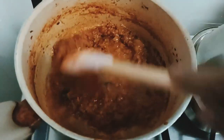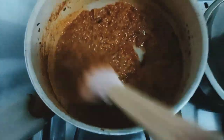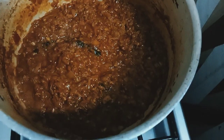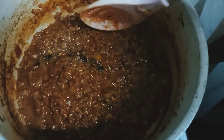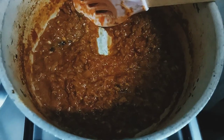Before adding the fish, I'll add a little bit of water so that the gravy does not get burned. I'm going to mix it, then make space for the fish.